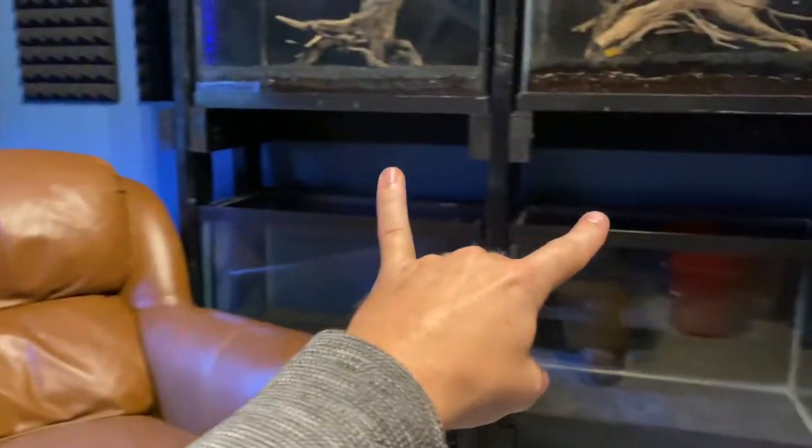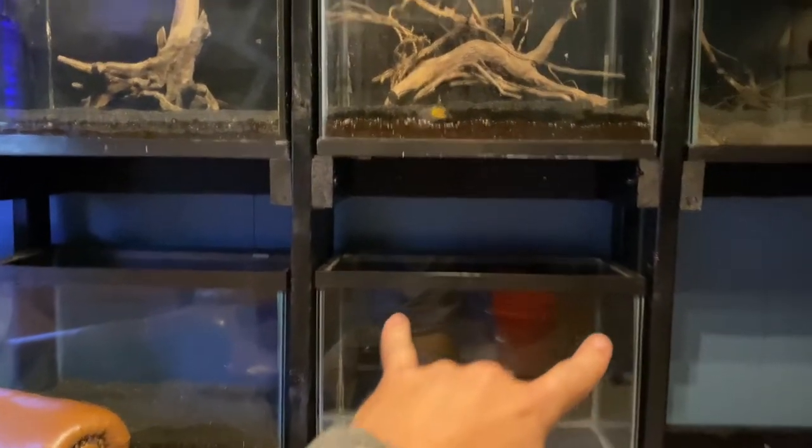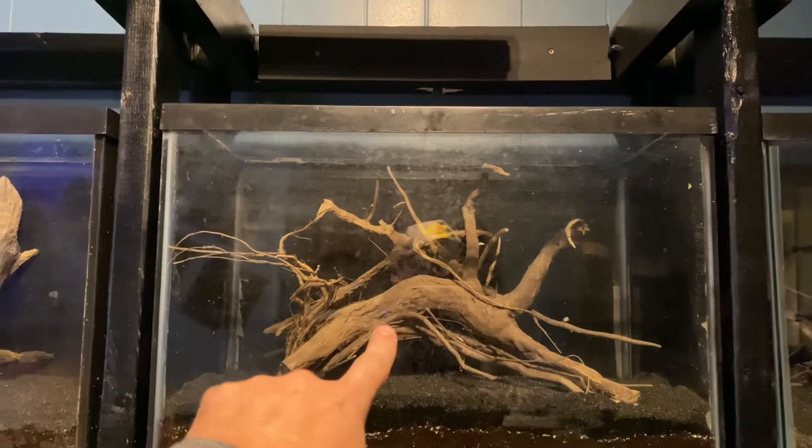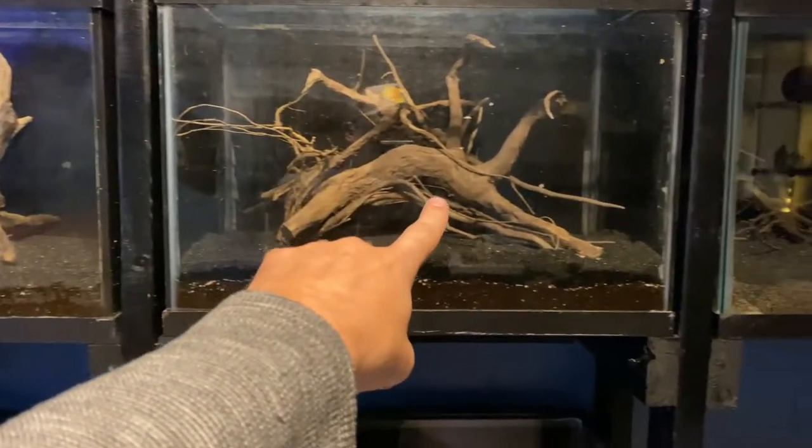Check these out — these are six new tank setups over here as well, six 20-gallon talls. I just found these new pieces of wood while kayaking yesterday, so I'm really excited. There's also a little one in there.